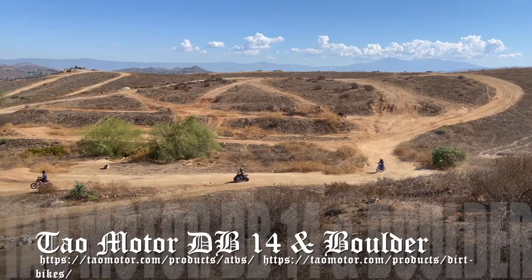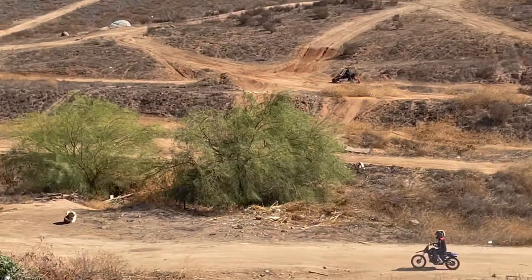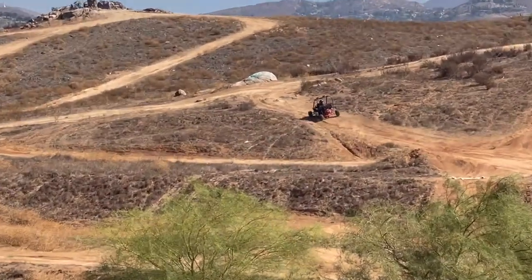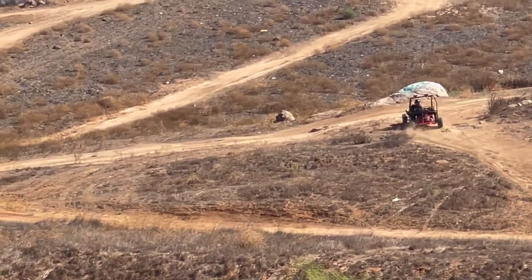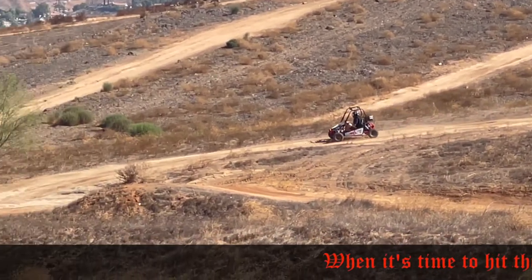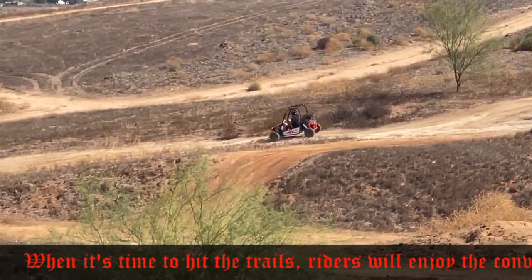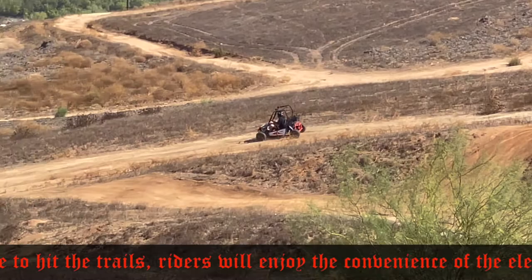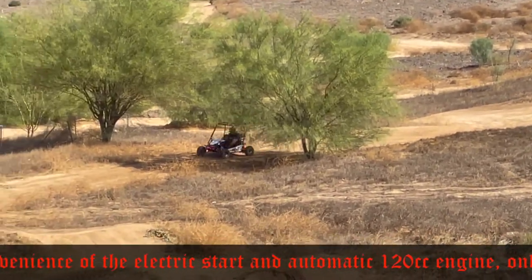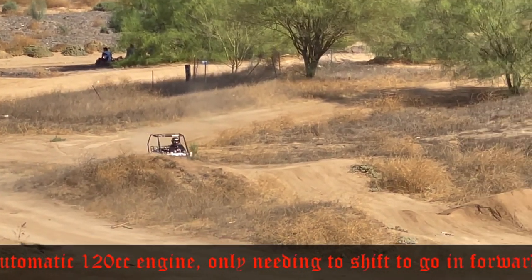That's a DB-14 and a boulder going there too, by the way. The handles are awesome.